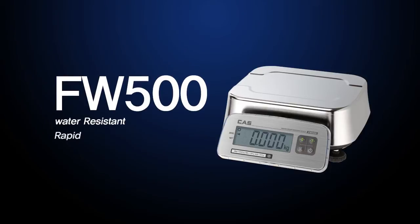The FW500 Series features water resistance, rapid response, and reliable performance.